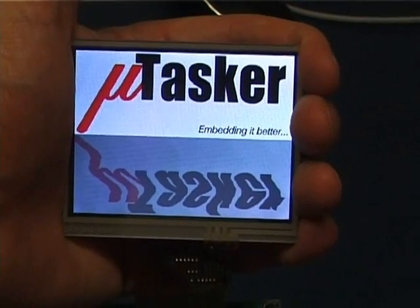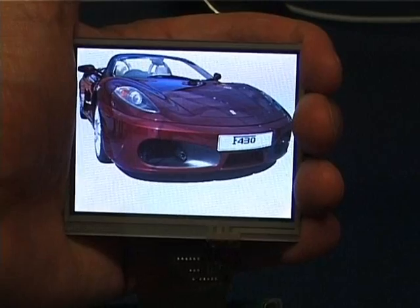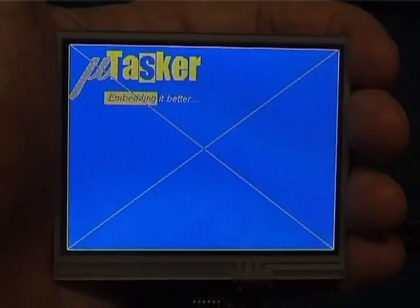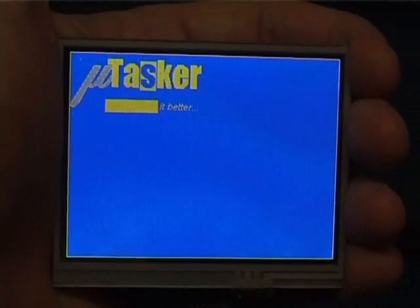In the previous video, you would have seen the slideshow. In addition, you will already be familiar with the monochrome LCD emulation mode.